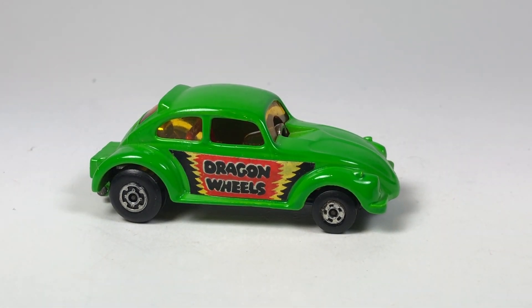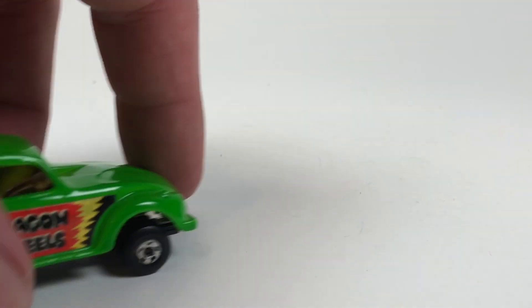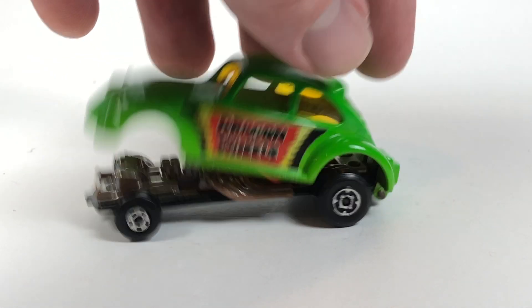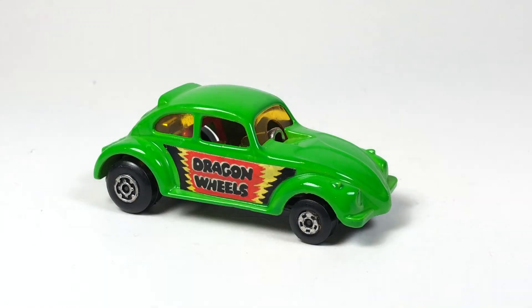Hello YouTube, it's Champion DJK coming at you again with another Matchbox Monday episode. This time we've got some Volkswagen Beetles, and some pretty neat ones.